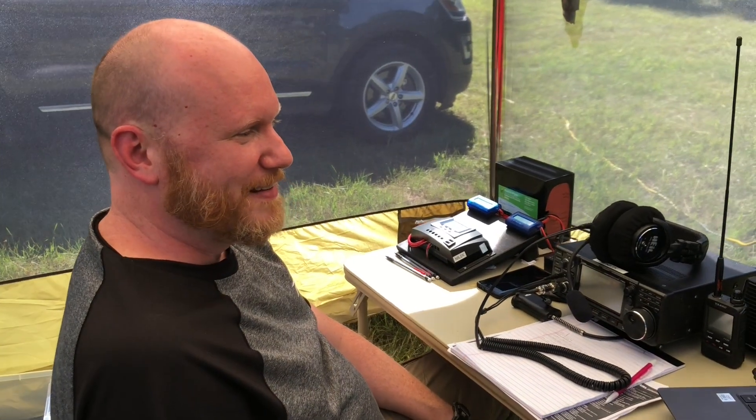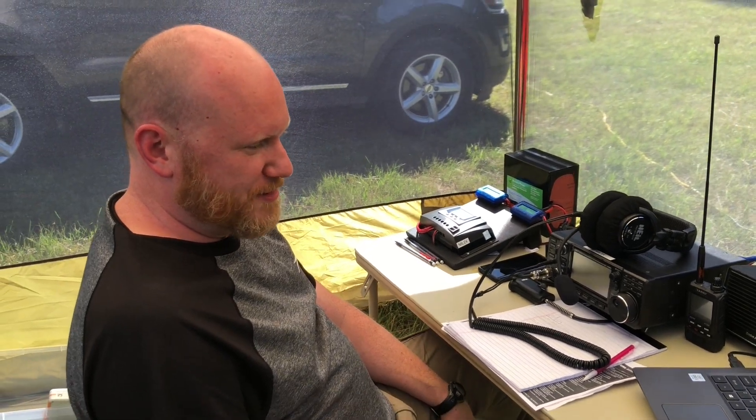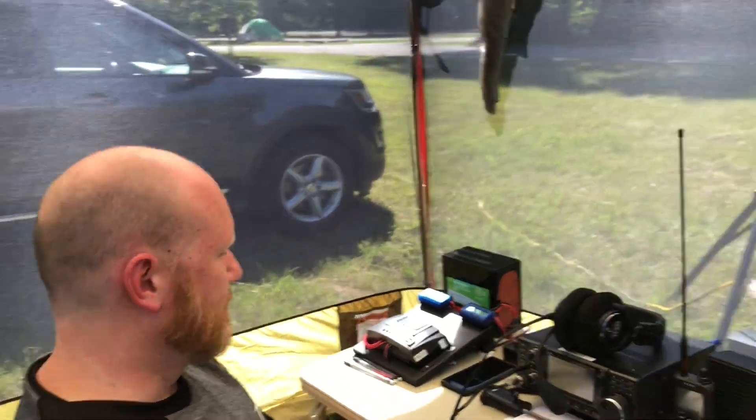How's it going? Pretty good! 15 meters has a good opening — a lot better than yesterday. Yesterday was kind of a downer but we still had fun out here. It was rainy in the morning but the sun came out right around the time Field Day started, so we did not use mains power at all.